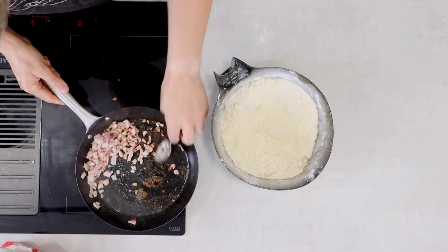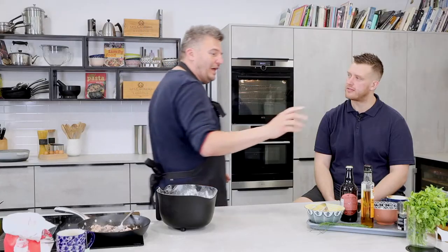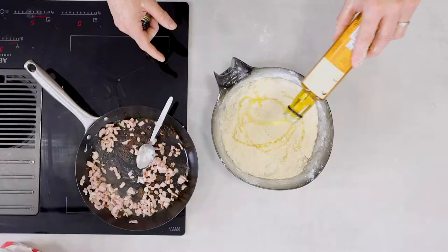We let the bacon catch a little bit — let the salt draw it out for good flavour. Now, for extra flavour I've got smoked rapeseed oil. Rapeseed oil is quite buttery anyway, and they've cold-smoked it so it's got this amazing soft, round smoky flavour. I'm going to add it into the flour mix rather than the hot pan so I don't burn it and lose that flavour.